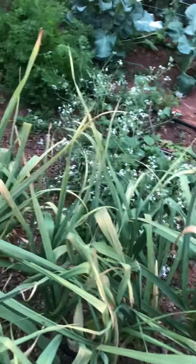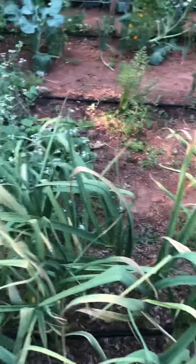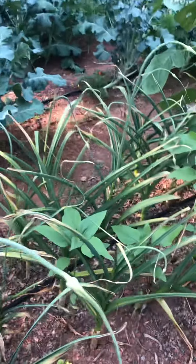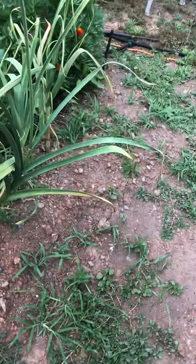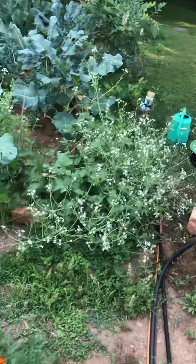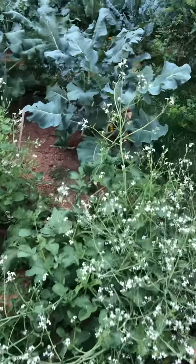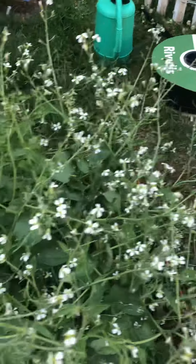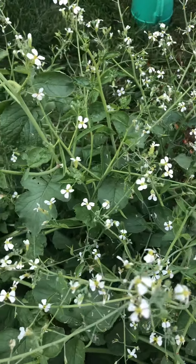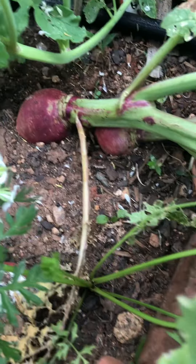More broccoli coming in — I think broccoli leaves are edible too. Right now I've got my hands full with the beet greens. I pulled all the beets last night and now I've got to process the beets, the greens, and the stems. There's also a radish plant that I let go to seed — it bolted before I could get it out, and you can see the size of that radish down there.